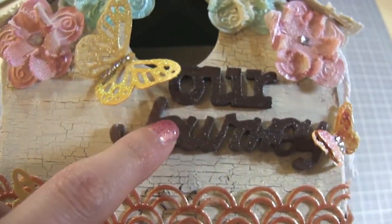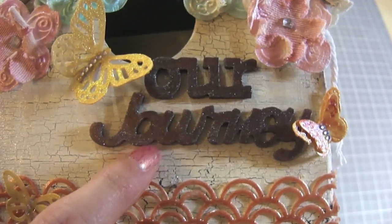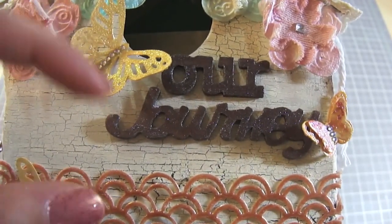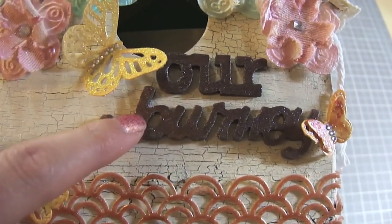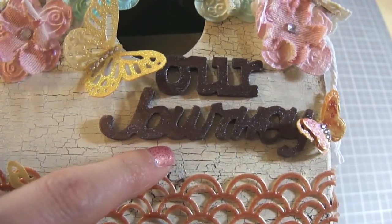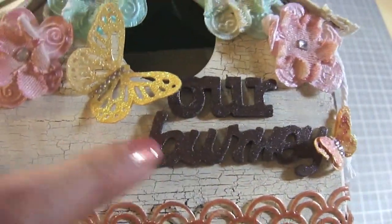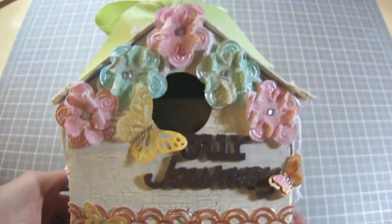I took some chipboard pieces that I got back in the day — I think sometime last year or the year before. I showed it in one of my haul videos. It was a little box that cost me 49 cents and it had tons of little wooden pieces with sayings on it. So I took 'our journey' from there, sprayed it with Lindy Stamp Gang sprays, and look at that — it looks gorgeous. It even looks like it was embossed and it wasn't. It was just sprayed with the product. Super pretty.